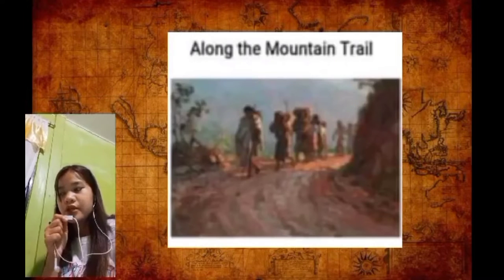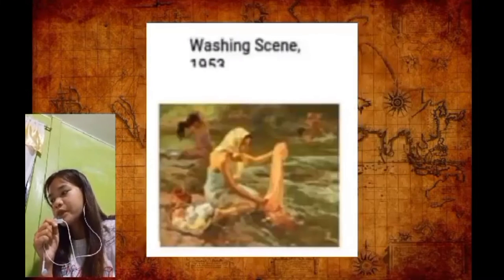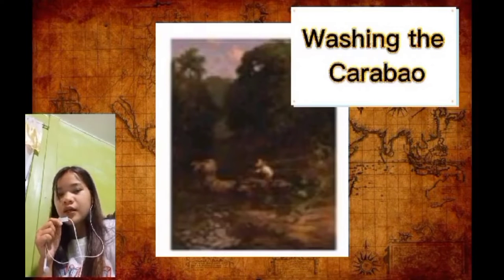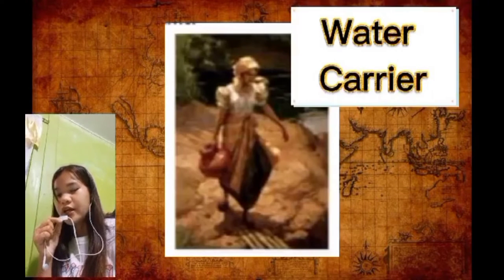Along the Mountain Trail, A Basket of Ming, oil on canvas, 1949. Washing the Seams, Washing the Carpet, Under the Arbor, and Water Carrier.